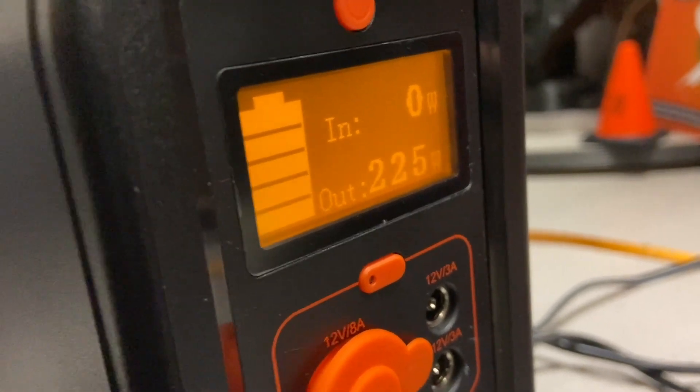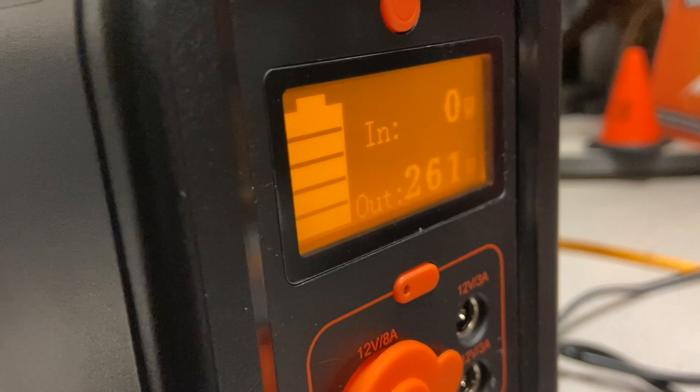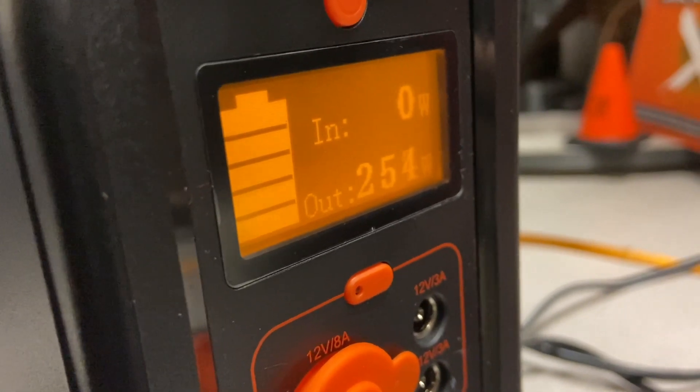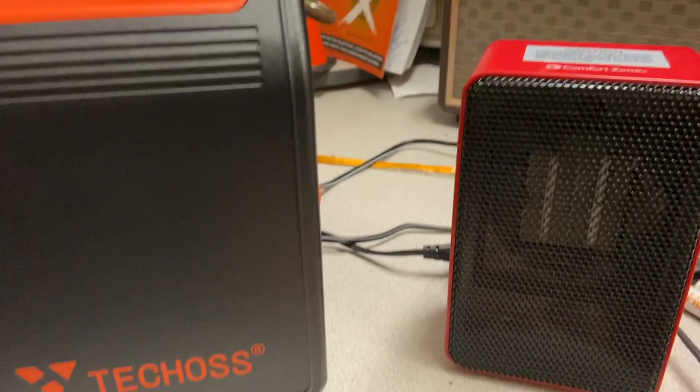It's a 200 watt load — a little bit higher when it's first starting out, but once it settles in it runs in the low 200s. It'll slowly go down. Anyway, I ran this heater on this unit just like you just saw.